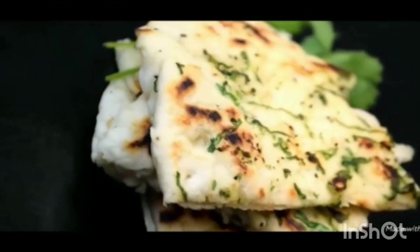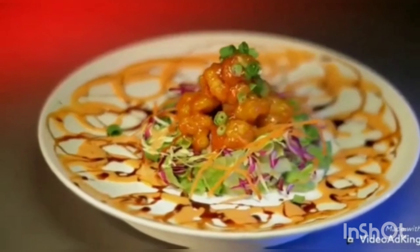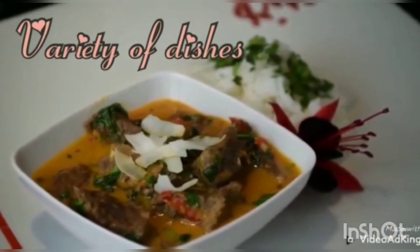Hi! Hello! Welcome to my channel. My name is Ammavanta. And for more recipes, please do subscribe to my channel.